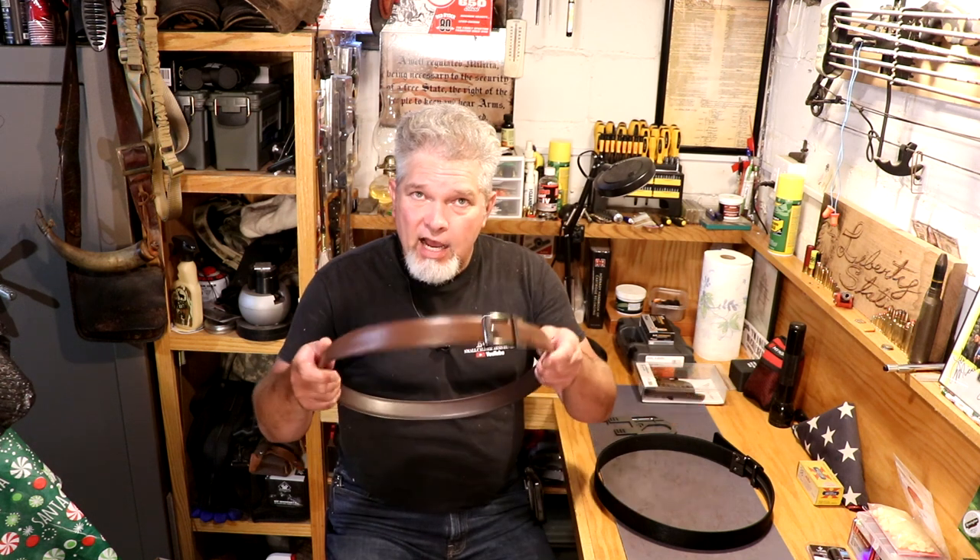Thanks for watching Small Caliber Arms Review. Hit the button up here to check out some of my other videos, hit the button down here to subscribe, and go check out Core Essentials and their belts. Really good stuff.